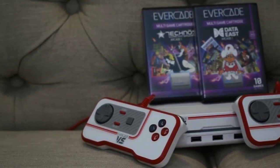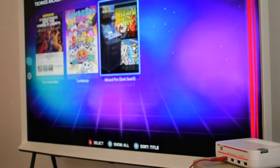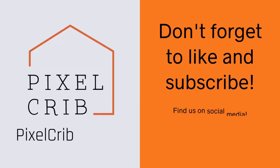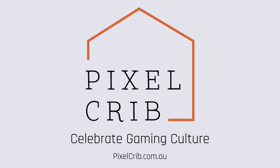If you like what you've seen in the video today, you can find a link in the description to find out more information or maybe order your own. You can also like and subscribe for more updates in the future, and follow us on social media using the details on screen. We'd love to see you over at Pixel Crib — thank you so much for watching and we hope to see you soon.